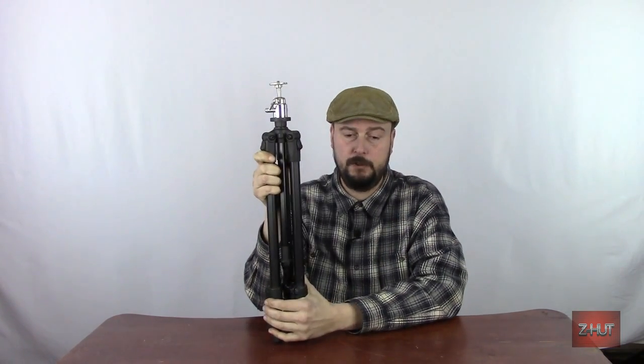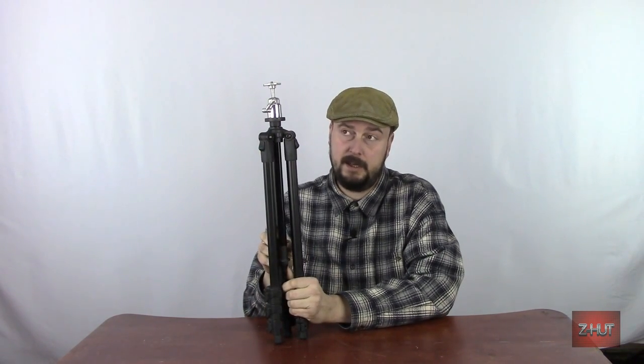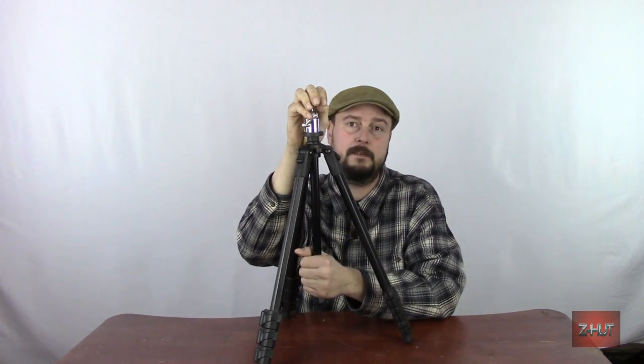This tripod, at its shortest folded up, is 23 inches. Its maximum height is 60 inches. It comes with a three-way pan head, but I've got my ball head on here because I use this for photography.